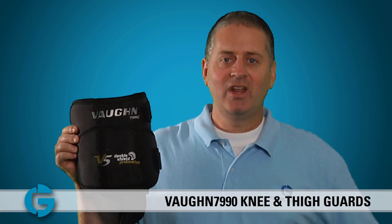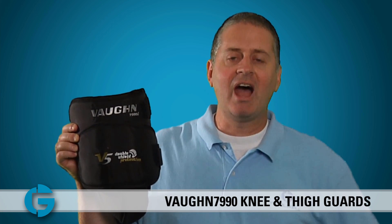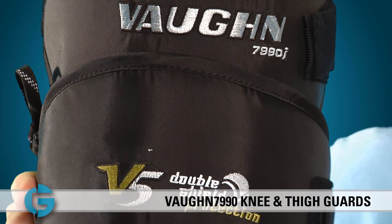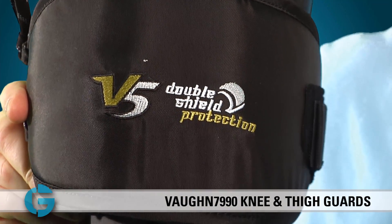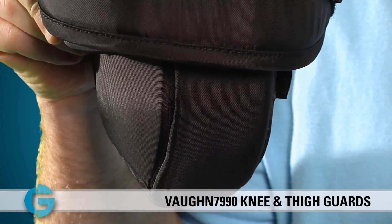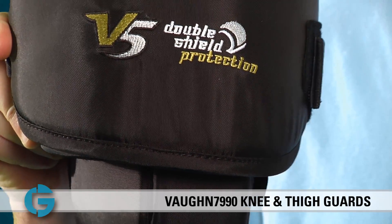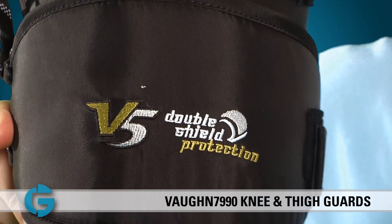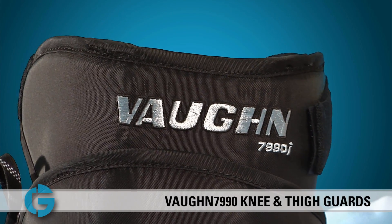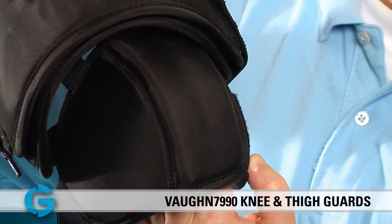Hey goalies, this is Mike. In this video, let's take a closer look at the Vaughn 7990 and 7990i knee and thigh guards. If you're a goalie looking for larger, extremely protective under-the-pant knee protection, look no further. With its wide double shield protection, the 7990i has more than enough padding to protect against even the hardest shots, and the width of the double shield even helps close the five hole somewhat when the goalie goes down in the butterfly position.